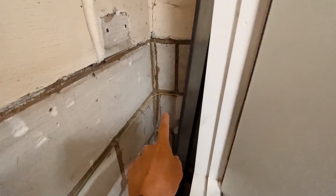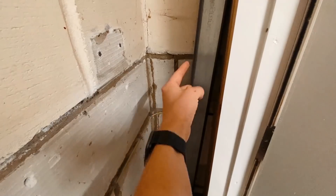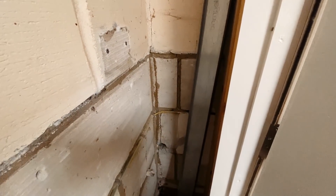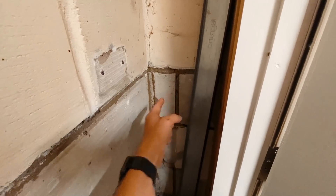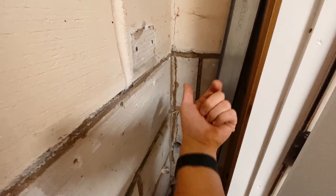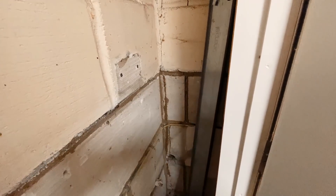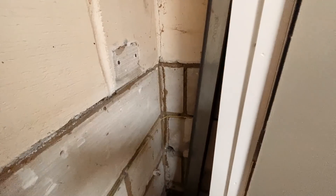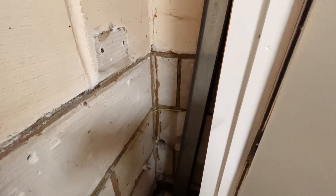We'll run the cable along inside this cupboard — that is basically the outside wall — and I'm going to drill through and come out straight in the back of the chargers. One will go straight through the wall, the other will need a slight angle, drilled from the outside in, so we can take the cable straight into the back of the chargers without any cabling visible on the outside.